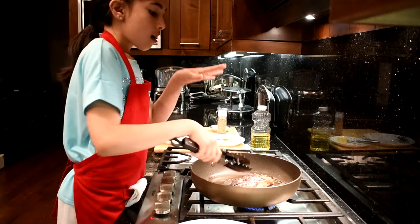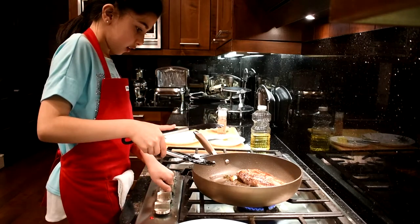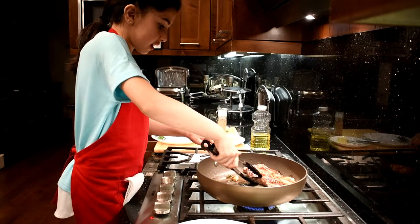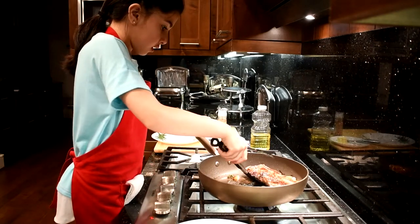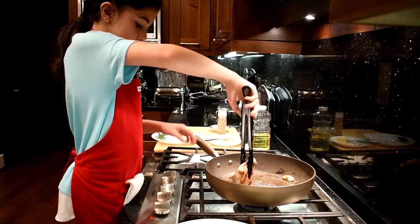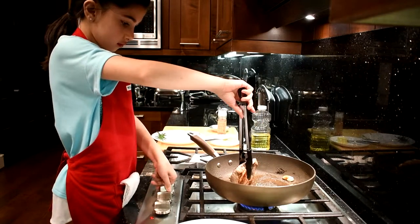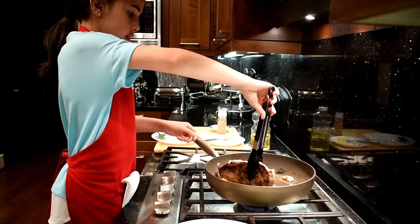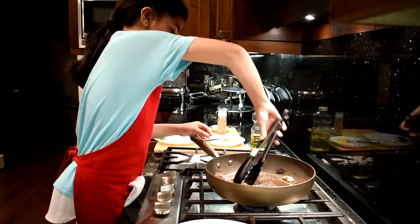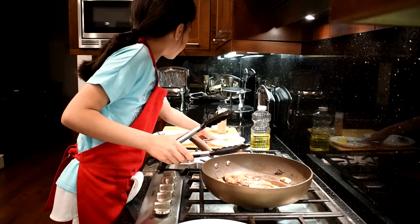There we go, now we want the same thing on this side. Then I'm going to turn it to the side and tilt the pan. I'm going to dig in and let it rest around. Now I'm going to turn it to the other side. Now I'm going to turn it off, put the butter in, and let it mix in — it'll be good.